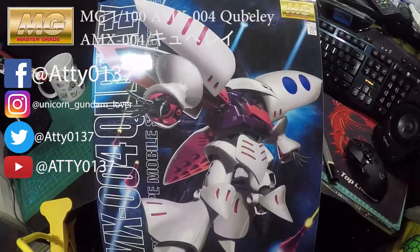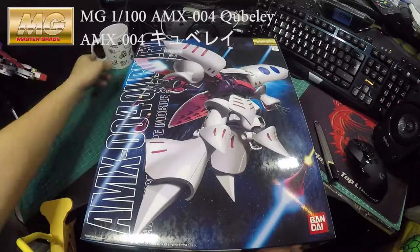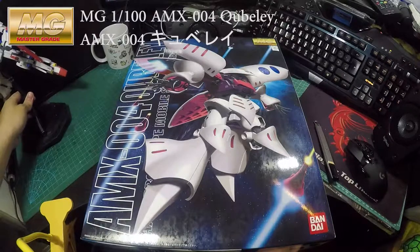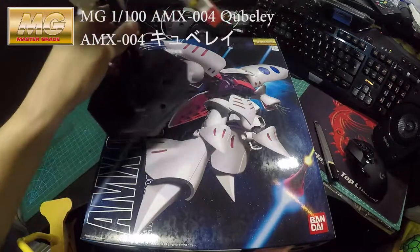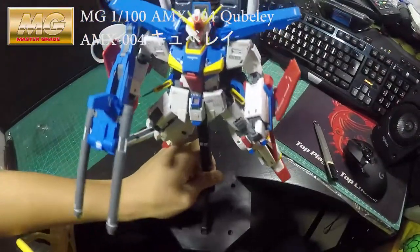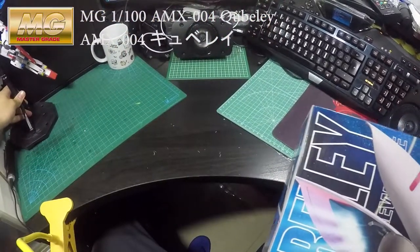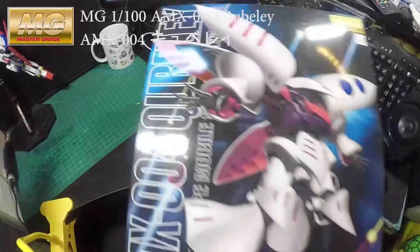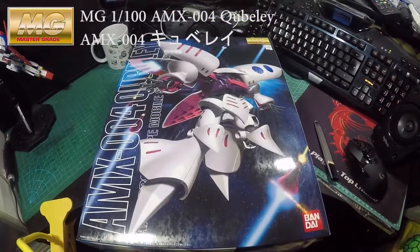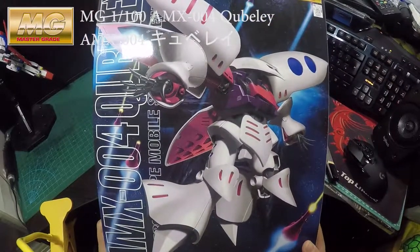I wanted to buy this because I bought the Double Zeta Gundam previously — the newest version of it. I finished building it and I want to get a set to make a scene out of it. So that's why I bought QBilly as well.